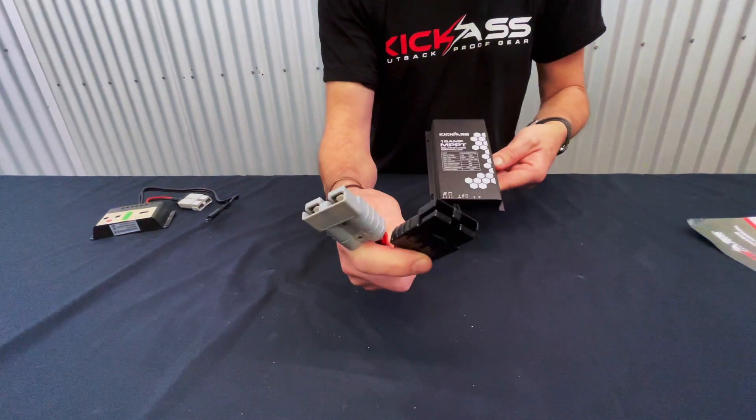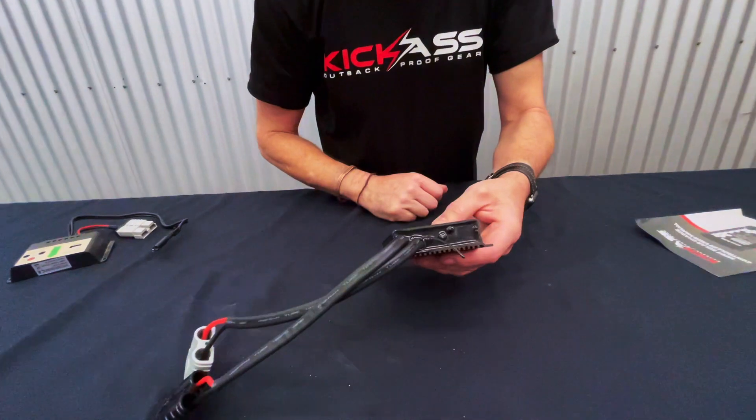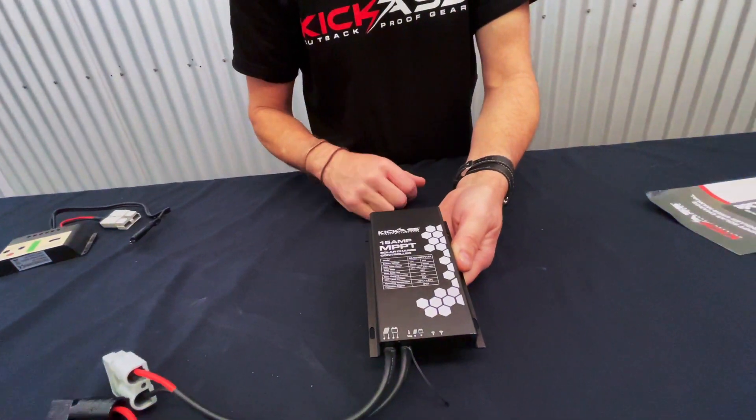We've got Anderson style connectors on there, so it's nice and easy to click in and click out. You've got your little LEDs that let you know the status of the charger. It'll do 12 volt and 24 volt, so it's a great system.